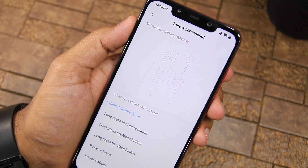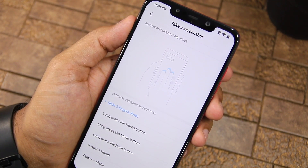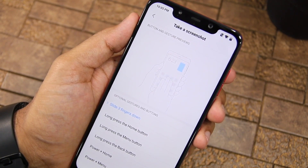There are other alternative options as well, including long pressing the home button, pressing the power plus home button, long pressing the menu button and more. Though my recommendation would be to stick to the slide three fingers down gesture.